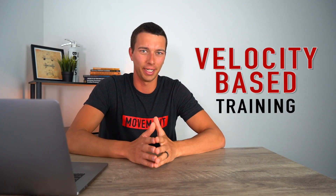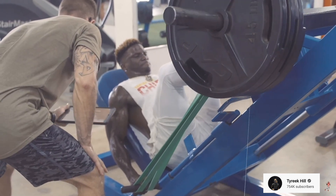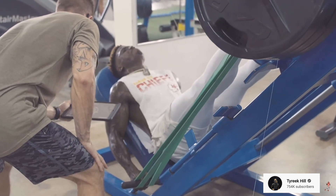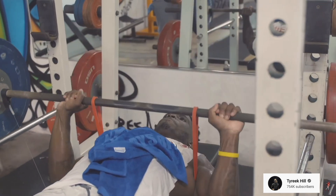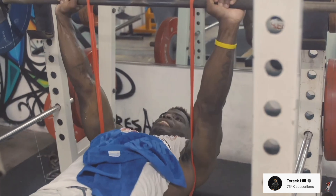Hey, what's up guys? It's Matt with Movement System. In this video, we're going to talk about velocity-based training. What you'll notice in this clip is that Tyreek Hill is not just moving heavy weight, he's moving heavy weight quickly. We're going to look closely at this clip of him doing a leg press, and also a second clip of him doing a bench press exercise. If we pause and zoom in to look on the side of the bar, there's a little sleeve and a rope attached to the bar. What this is doing is tracking his bar speed or the velocity of the barbell as he's doing his lifts. This technique is called velocity-based training.